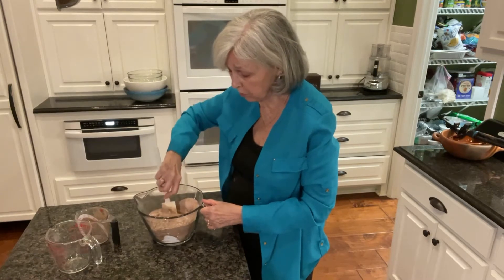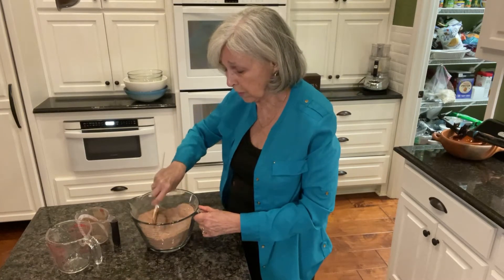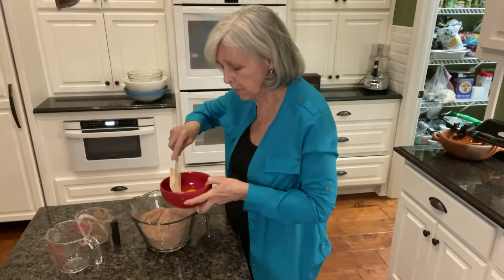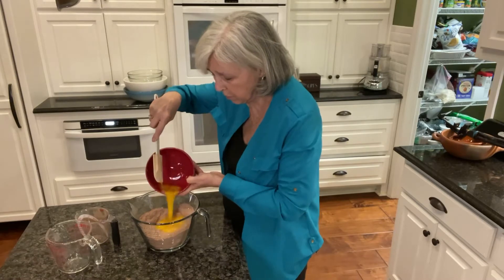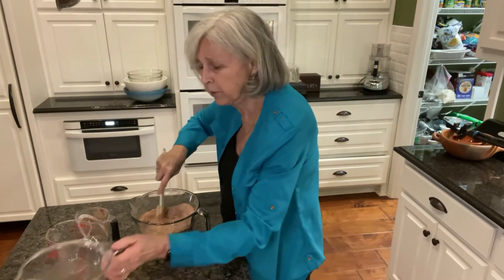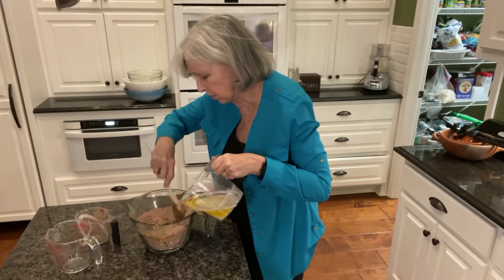So why not just do it yourself? Now we're going to start adding in the wet ingredients, which is 3 eggs that I've already cracked. I crack them in a separate bowl and put them in one at a time. I'm going to stir them up a little bit first before I add them in, then just pour them right in. And then I'm going to gradually pour in 2 sticks — or 1 cup — of melted butter, gradually so I don't cook those eggs since it's still a little warm.